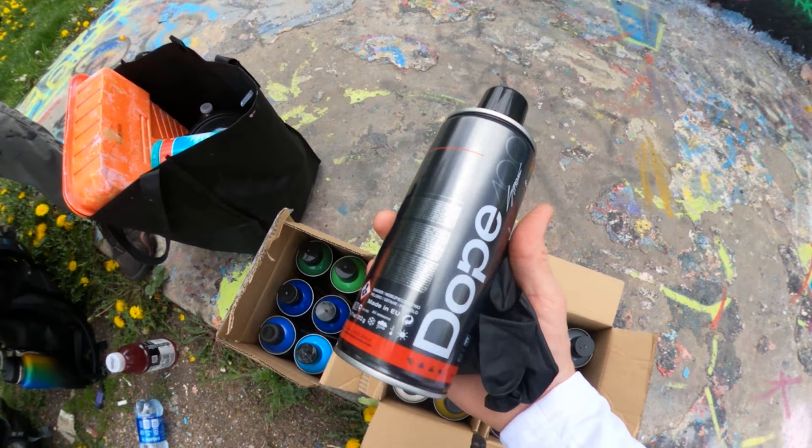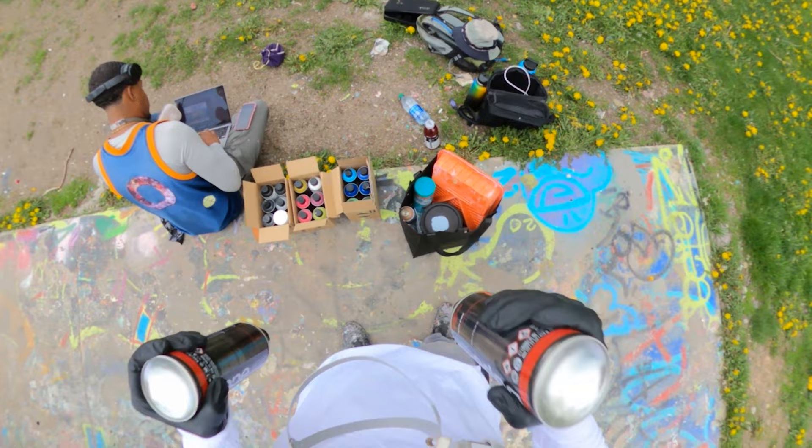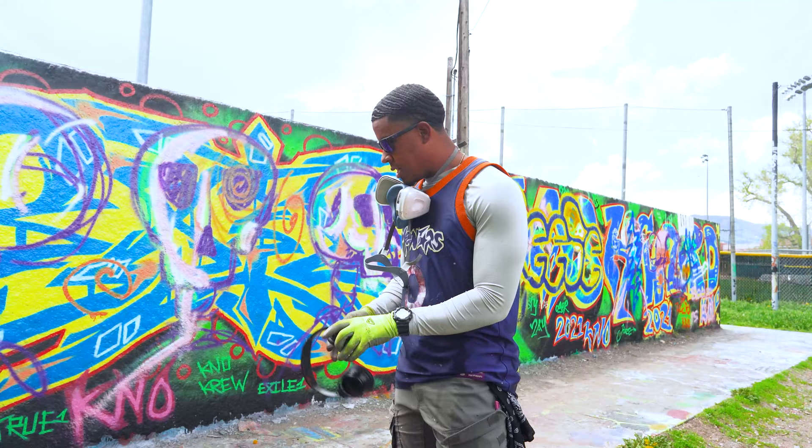Noah and I had never even heard of Dope spray paint before today. We checked these Dope Supreme cans out from a local shop — got a nice range of grays, whites, and blacks for him, plus extra blues on top, and some greens and yellows for my piece. Let's see how they play on the wall, hoping the gloss finish works well for us.